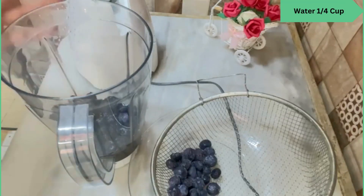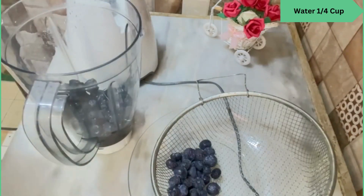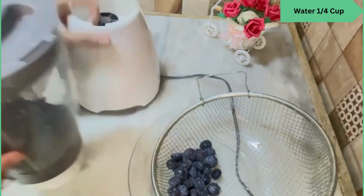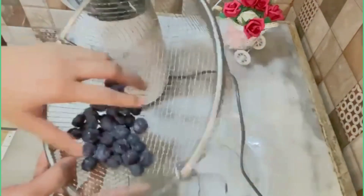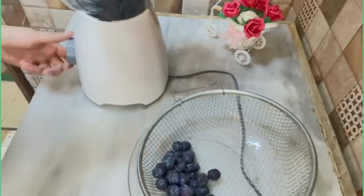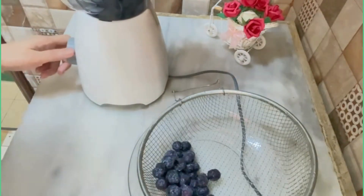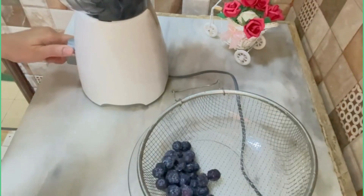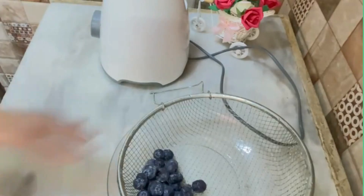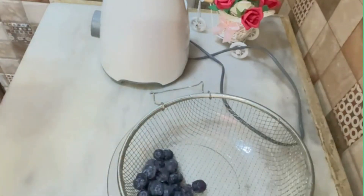I have added the blueberry. We have added water so we will blend it and make a fine paste. I have kept it — it will be 70-100 grams — and we will chop it so the chunks of the jam will be very good.